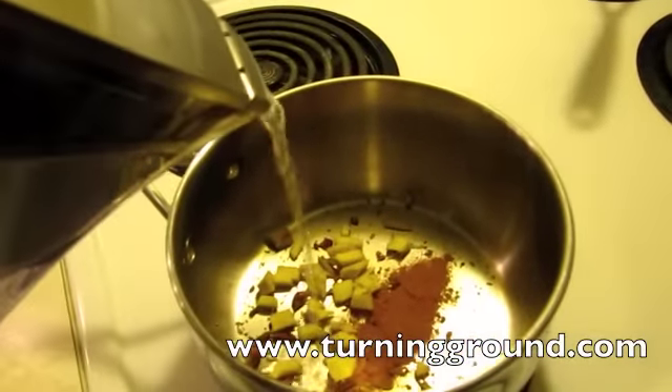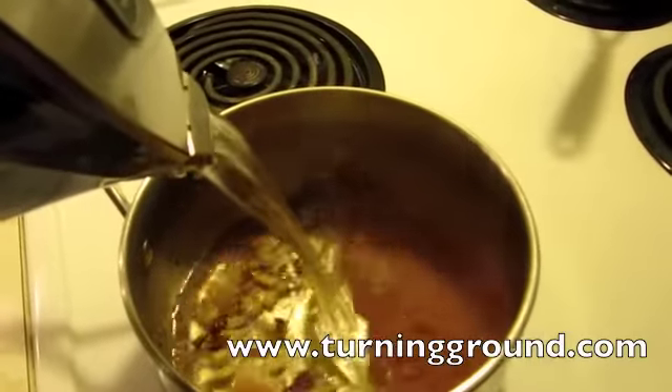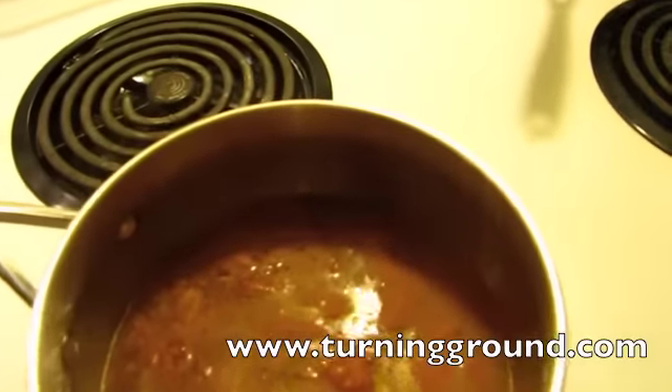Next up is the water. I always use filtered water because nobody needs to drink chlorine. Pour in about a cup and a half, and then hit the heat and let it boil.